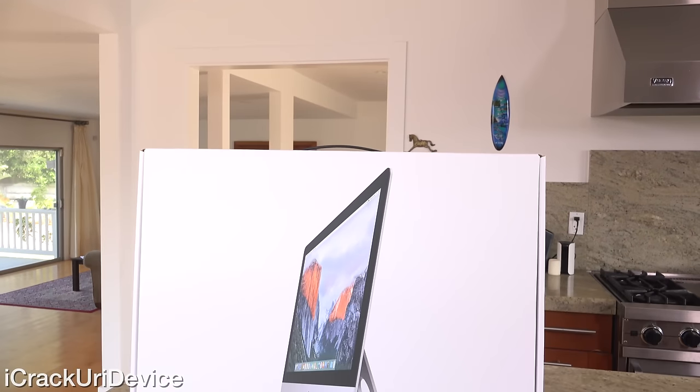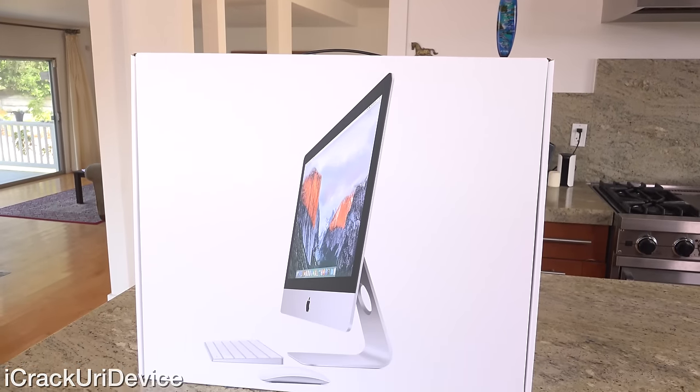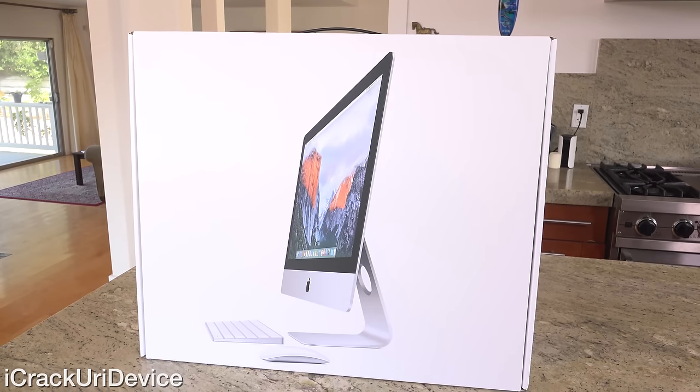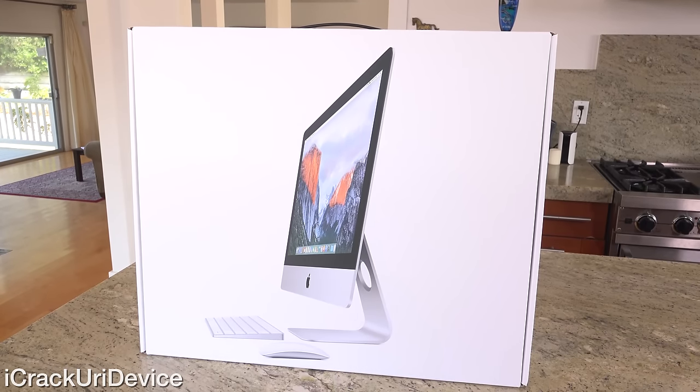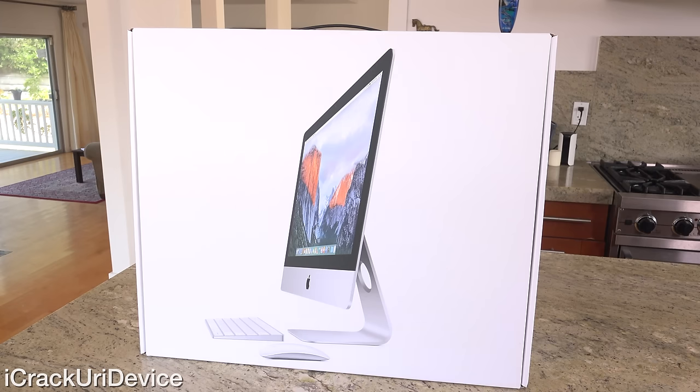Hey YouTube, it's ACU and today I have a new unboxing for you guys. Now since the 27-inch 5K iMacs released some time ago, it's long been suspected that Apple would refresh the smaller 21.5-inch iMac with a higher resolution display. We have that here — the 4K iMac with Retina Display.